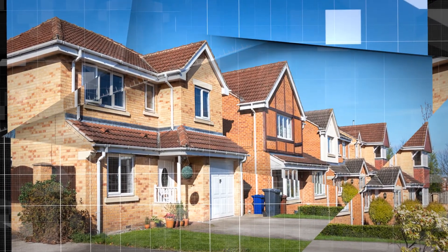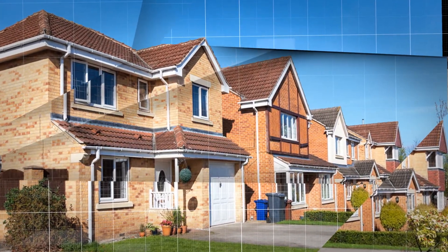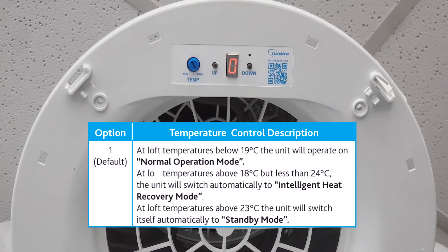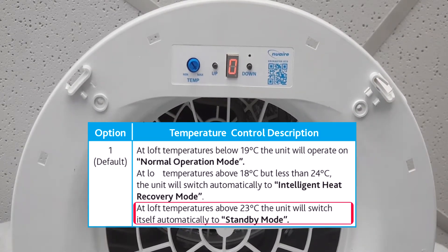When the weather changes and the sun starts shining during the warmer months, our homes get warmer. Our loft can get very warm, and by default, New Air Factory sets the Drymaster Eco units to switch to standby mode when the temperature in the loft space goes above 23 degrees Celsius.